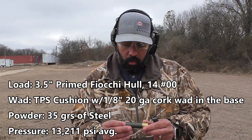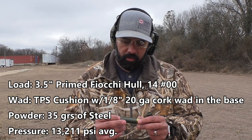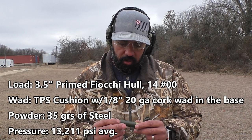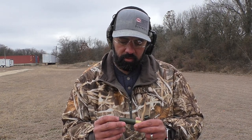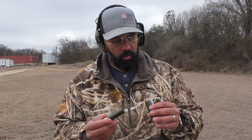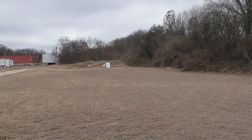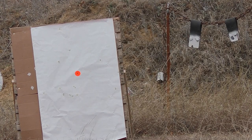Next shot: 3½-inch Fiocchi hull, 14 pellets of double-off-buck, 35 grains of steel with the TPS cushion wad, a little buffer, and a roll crimp. We want to see how these run. The first choke tube is the Buck Kicker choke tube. Here we go.